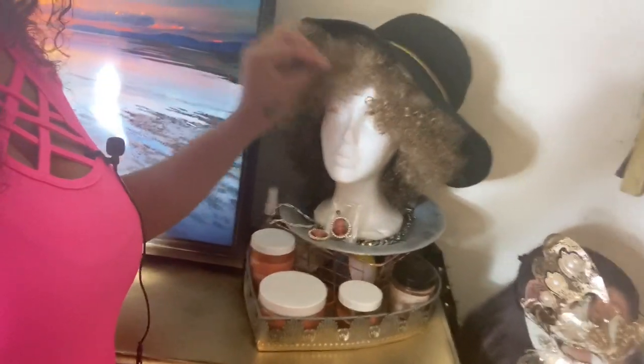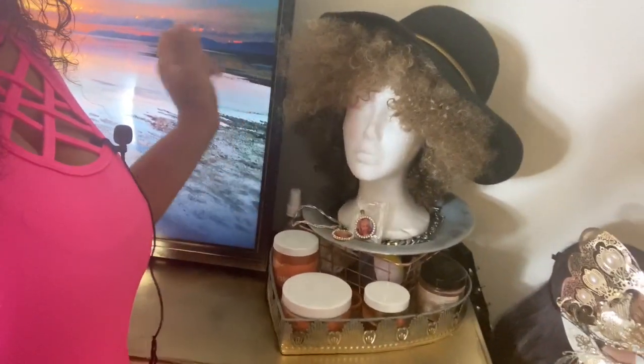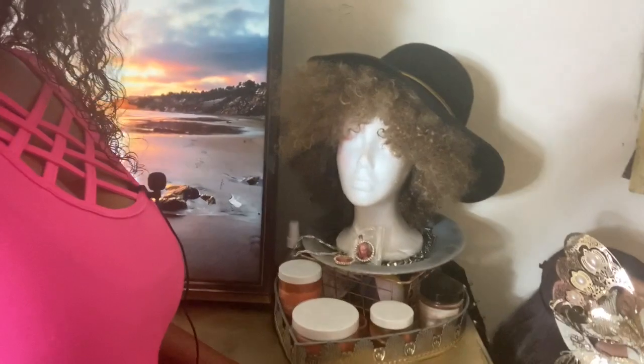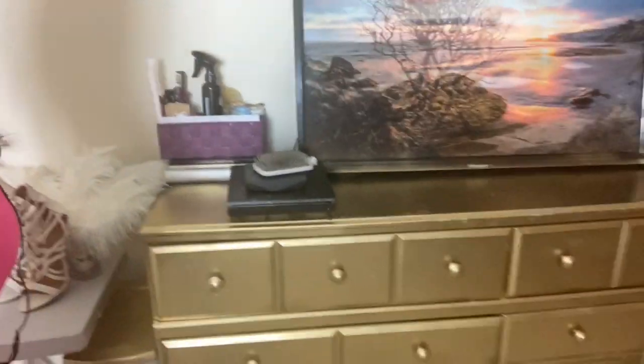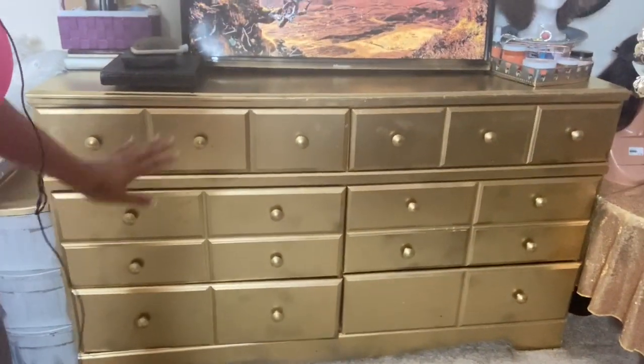This is the girl figurine with the bush right here — I haven't really worn her out, she's just for show with her little church hat that I've worn plenty of times. And again, that's the gold dresser that I spray painted.